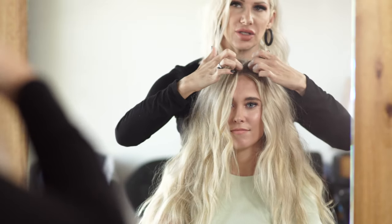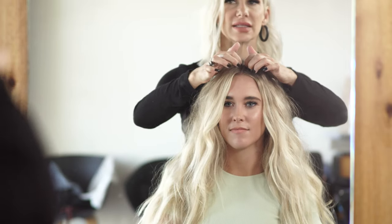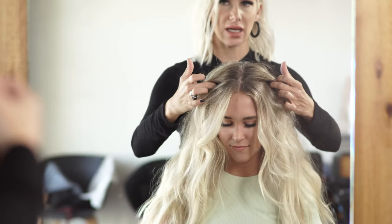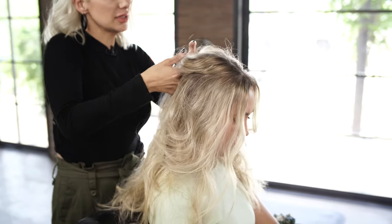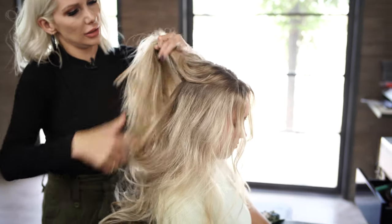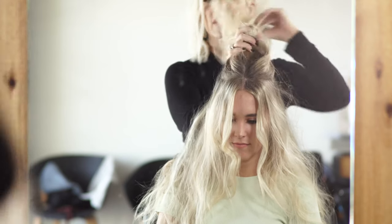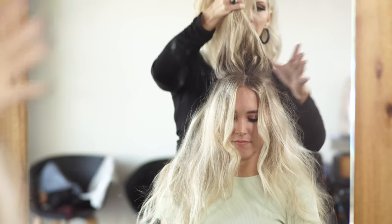Now we're going to do a top knot — just a half one. I want to keep some of this hair around her face for some softness because we're going for a summery look. So imagine just like a halo section on top — it doesn't have to be perfect — just taking my fingers and taking that halo section, pulling it up and combing through it.